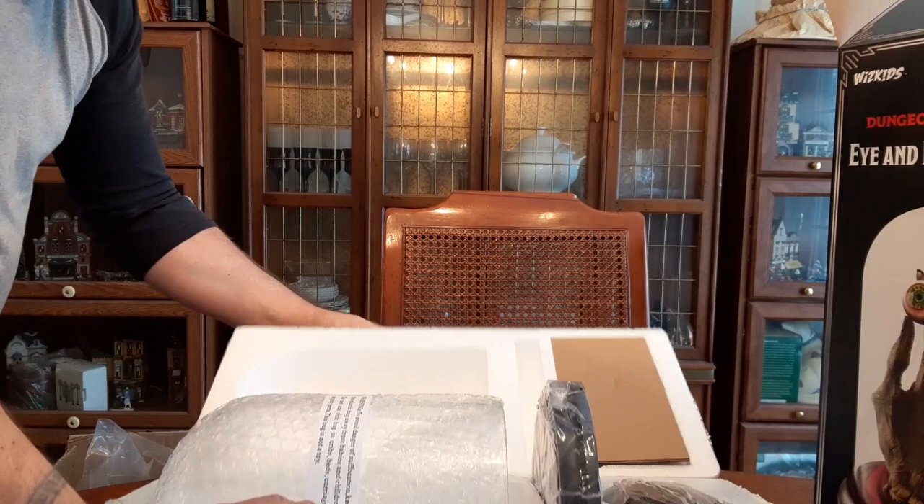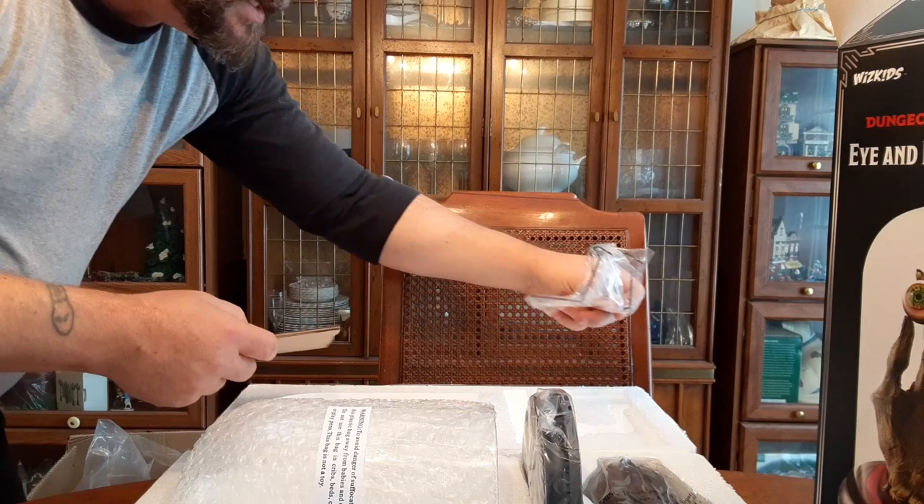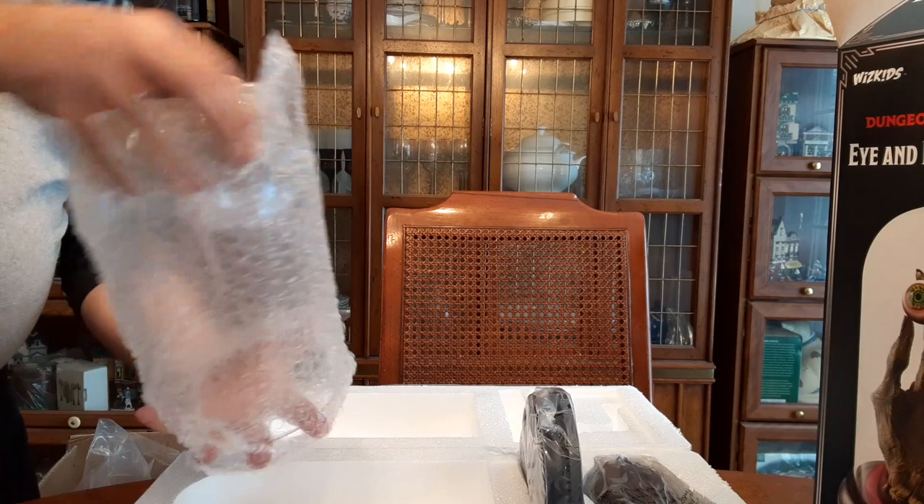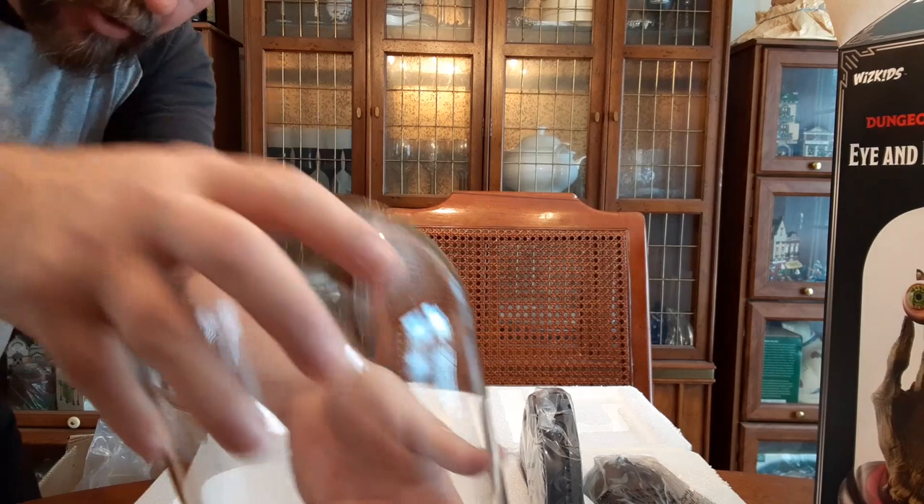All right — what is under the cardboard? Under the cardboard is a stand of some sort. We've also got this covering lid thing, and I believe it's actually glass. Yeah, that's real glass. So yay!